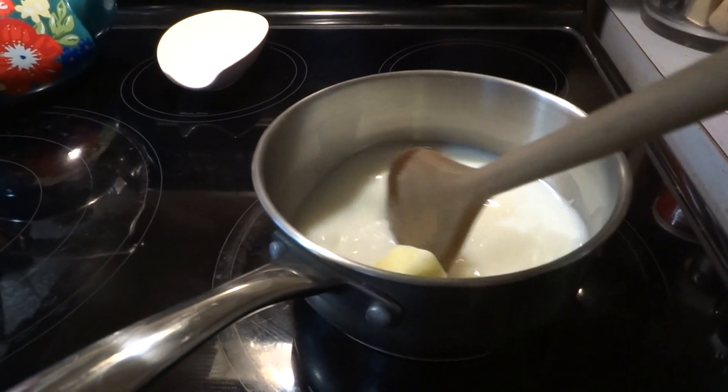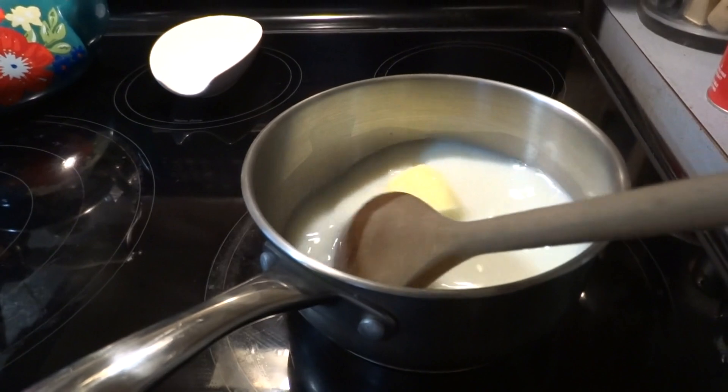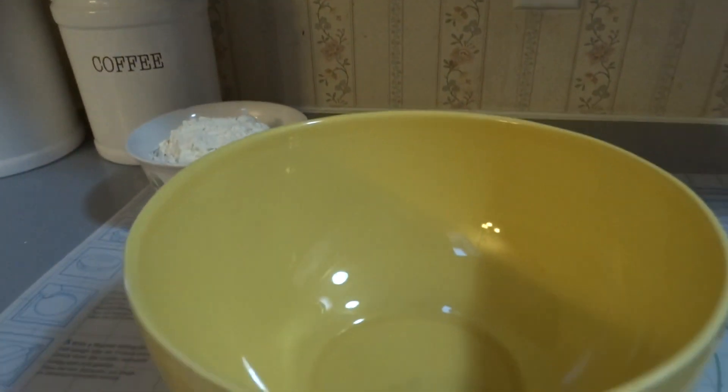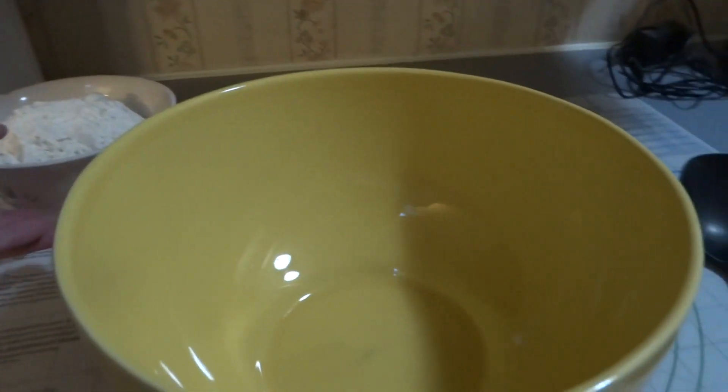While the butter is melting into the milk and sugar mixture, let's go back over and grab your bowl. You will put in two cups of the flour.